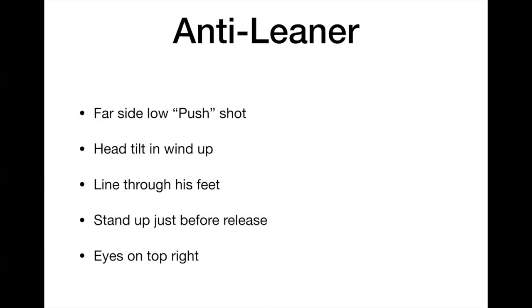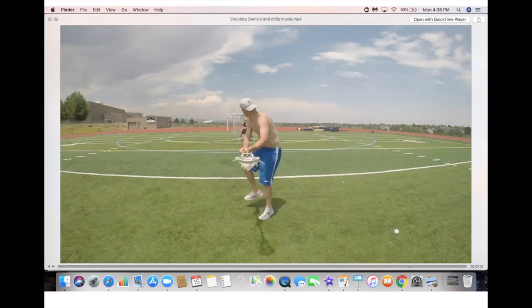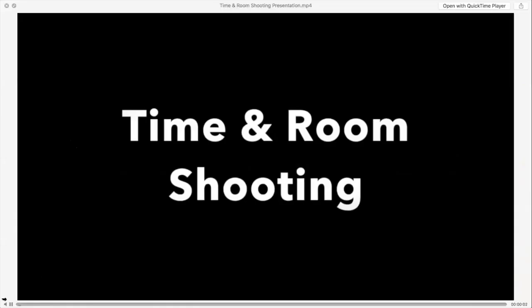The anti-leaner is the counter to the elevator — it's a low-to-low, far-side push shot. Notice the head tilt in the windup and draw a line through the feet. He stands up and gets his chest up just before he shoots, with eyes on the top right. We're shooting to the low left while selling to the top right. Backwards crossover step, crow hop, weight transfer. With a subtle hesitation as he swings, his chest comes up, holding the goalie and handcuffing him — then out-quicking him with a shot to the low left.